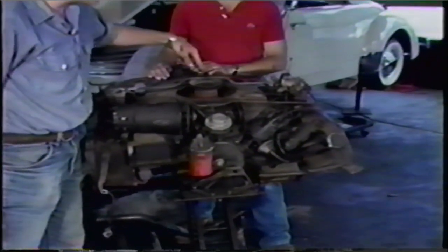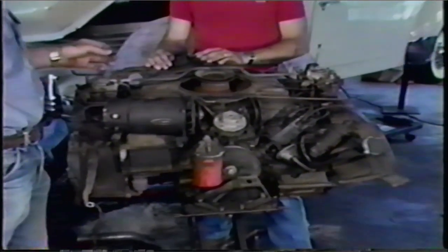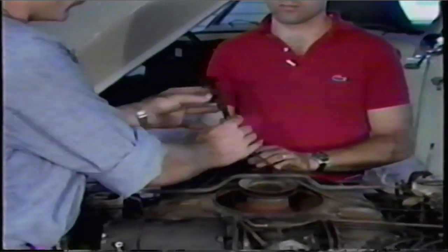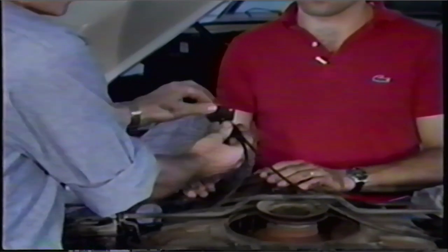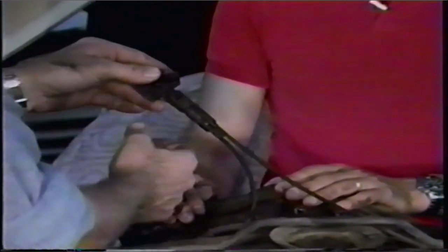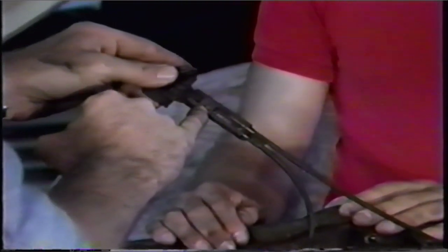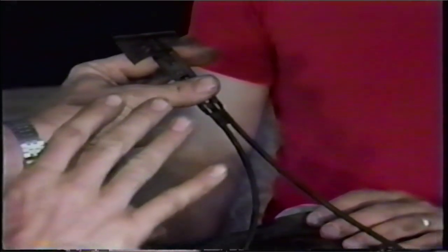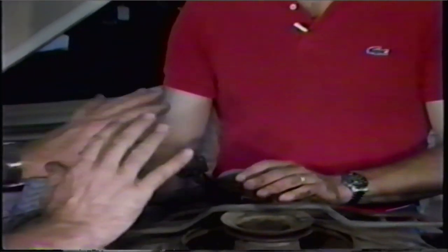This engine has a manual choke. '61s were the only years that had a manual choke. Now, you disconnect this bracket from the car, and this screw here you loosen — there'll be a wire going through that. You pull it away from the car, the wire will slide out and you'll wind up with it free. That's as far as you go with that. You just set it aside. You're not going to touch that anymore.